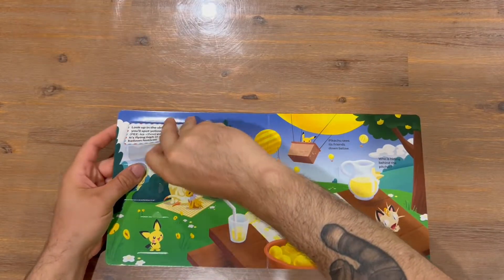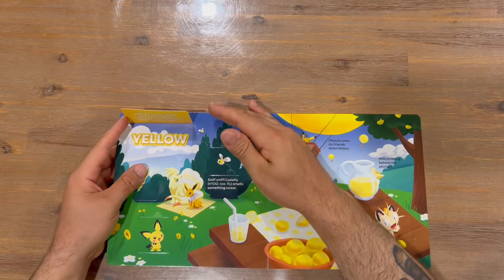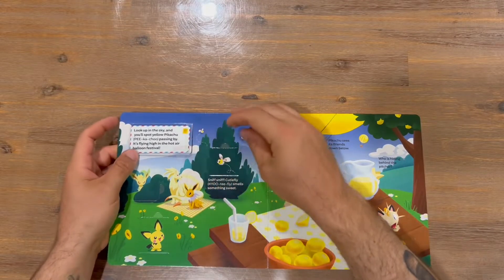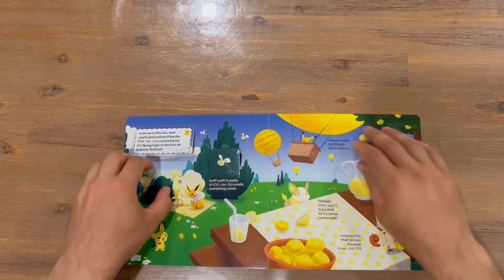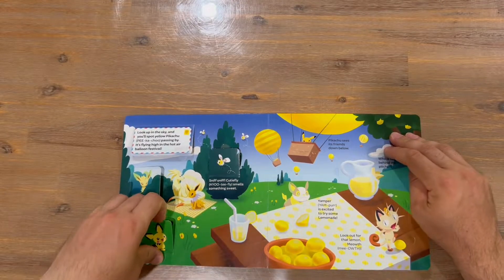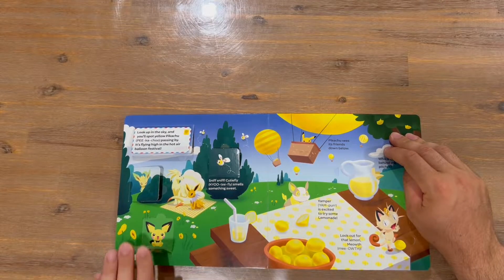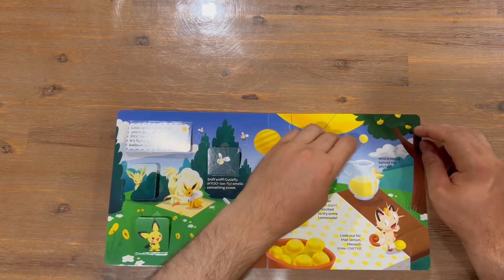Nice thick pages here guys — I've done the other couple on the channel as well, the ABC and the one-two-three. So the first color is yellow, and it's definitely going to run through the majority of the yellow-type Pokémon.